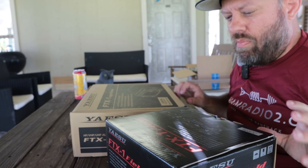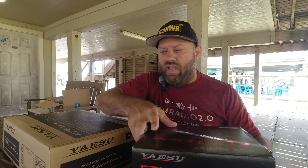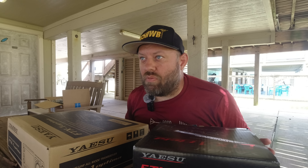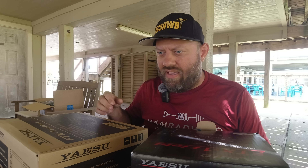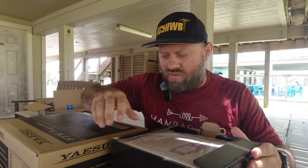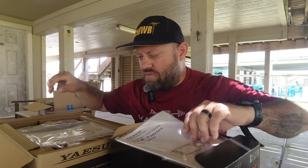I wanted to do an unboxing video comparing these two: the field radio in this black box right here — obviously the box is smaller — and the Optima radio with the 100-watt amplifier. Some people have speculated that the Optima does not come with a battery. It does. I'll show that in a minute. I don't think anyone's actually done a comparison video between these two yet, so let's try this out.